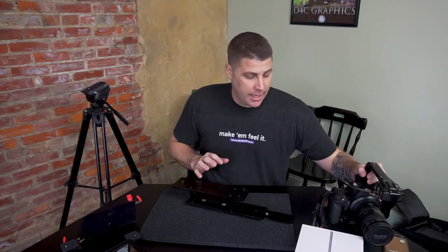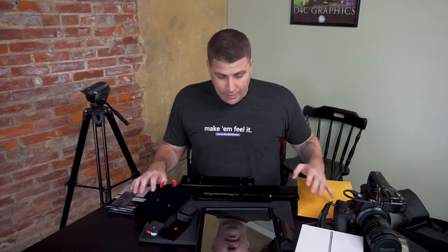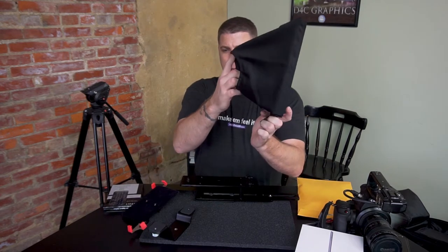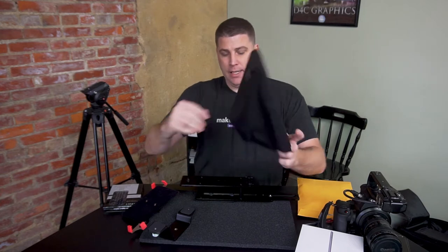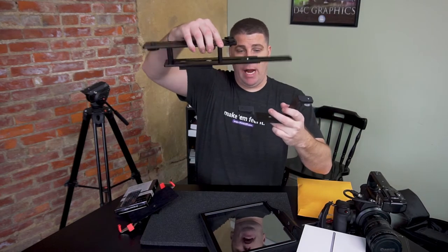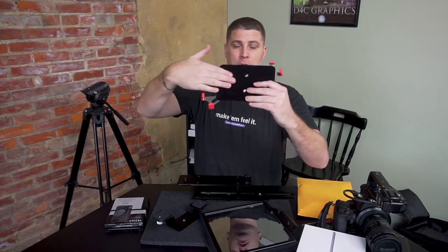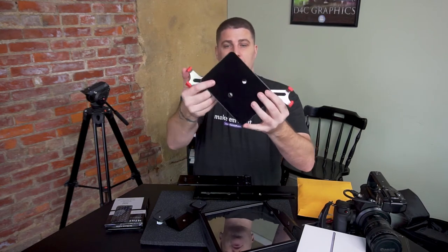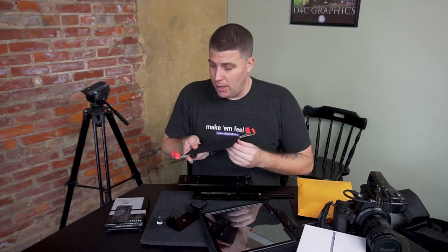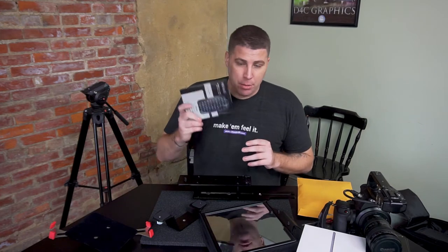So just to recap before I get started: in this box I've got essentially four pieces. I've got the screen, which has this cover for the lens to hide it and keep light from coming in. We've got this bracket here and the main bracket — you'll see how this comes together — and it's got a nice felt cover to it. The adjustable piece I've already shown you, where the actual tablet or iPad sits. So essentially four pieces, and they've also bought the Bluetooth keyboard.